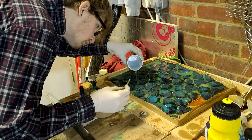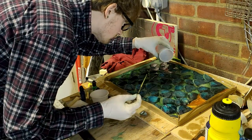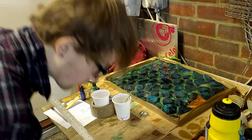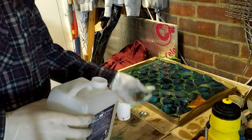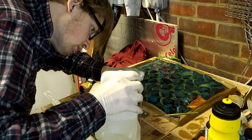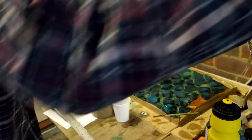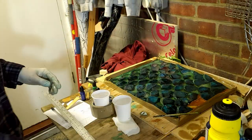I experimented with all sorts of different colours using different dyes and mica powder, pouring a small amount at a time and slowly building up the layers, hoping this would give me quite a unique look once I cut into it later down the line.